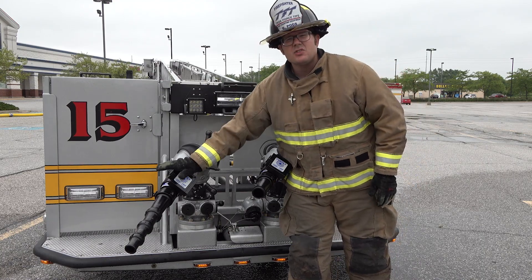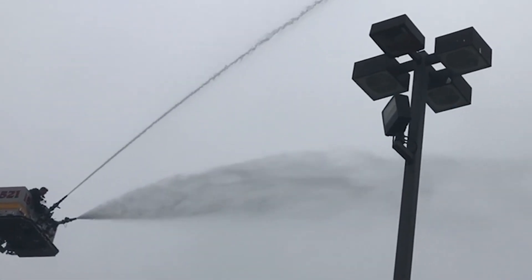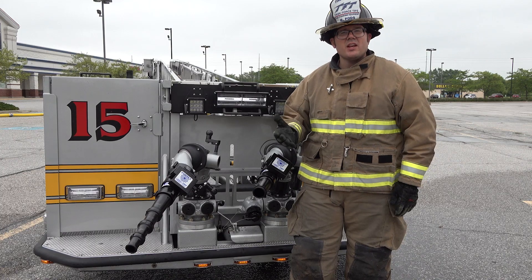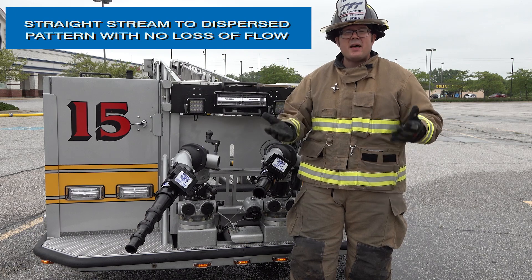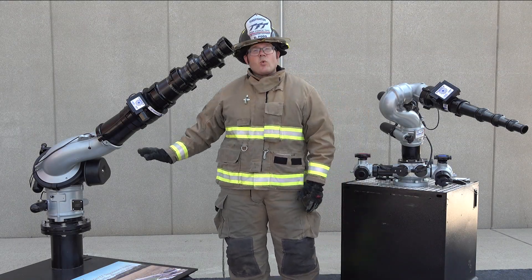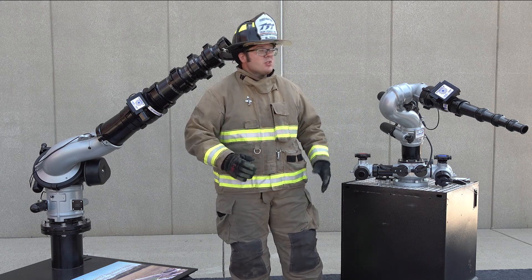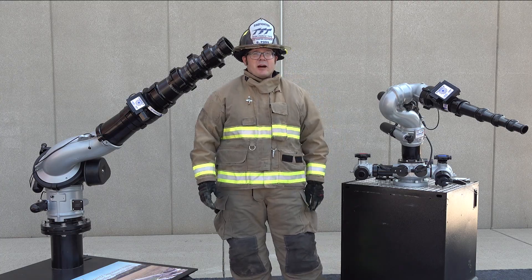So whether it's a common solid stream out of a single smoothbore tip or a set of MasterStream stack tips, you can achieve a solid stream and dispersed pattern depending on the needs of the fire ground. It is also available with a six inch waterway for industrial applications or a two and a half inch waterway for a typical apparatus mounted monitor.